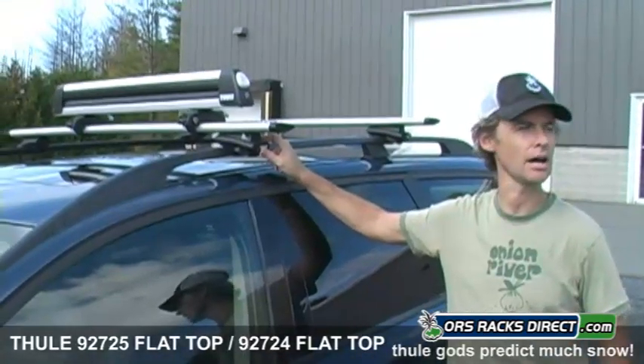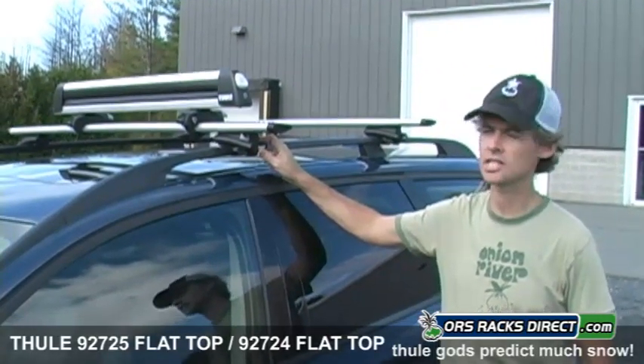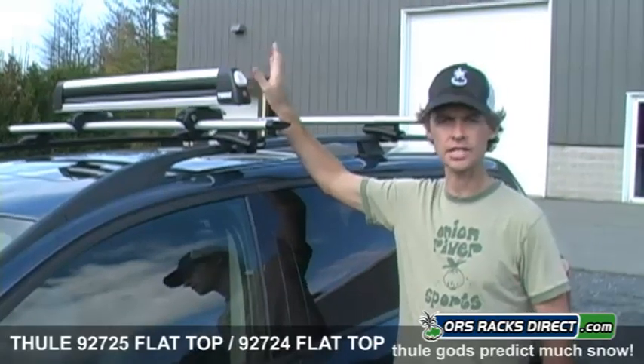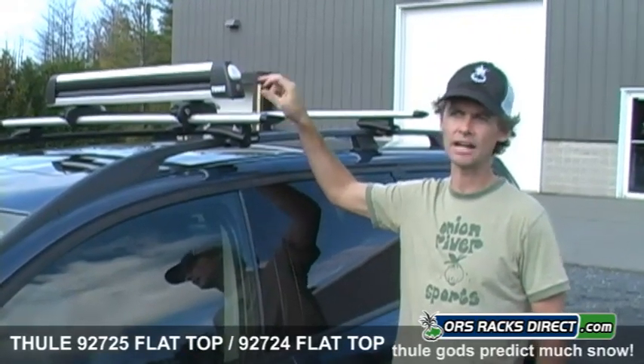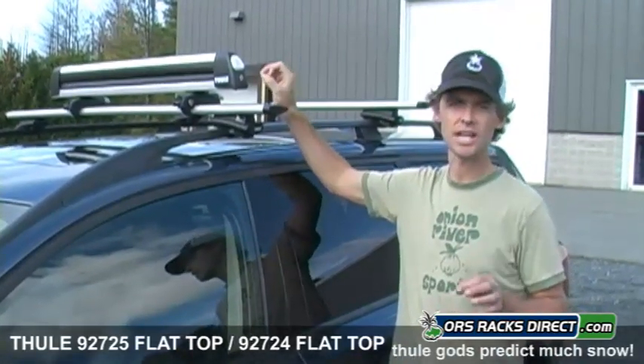Racks Direct here in Vermont. It doesn't look like it today because it's pretty hot and warm, but we're getting close to ski season. So we wanted to show you the all-new Thule Ski Carriers that they just came out with. This replaces the old 91725 and old 91724, which they've had out for years, but now they have a brand new feature.